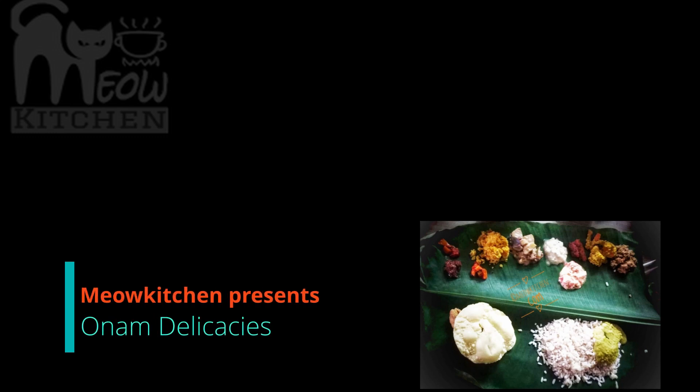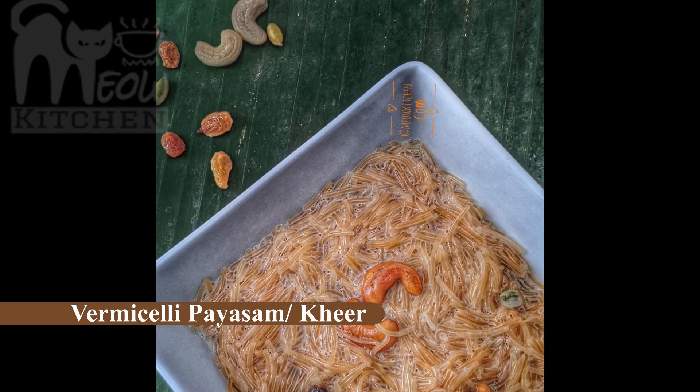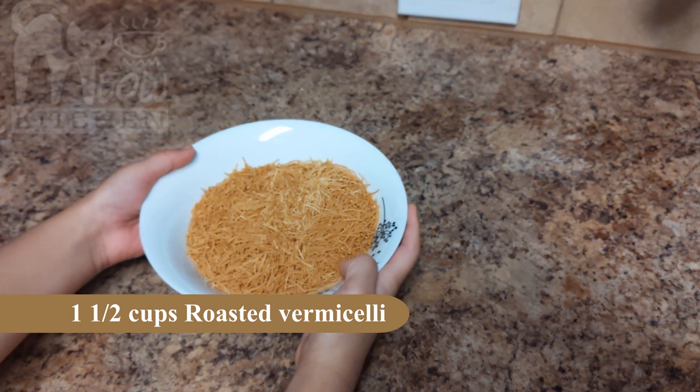Hello, welcome to Meow Kitchen. Today we are going to make Burmese Semiya Payasam, or Te Mea Payasam — or Kheer, yeah, or Kheer.